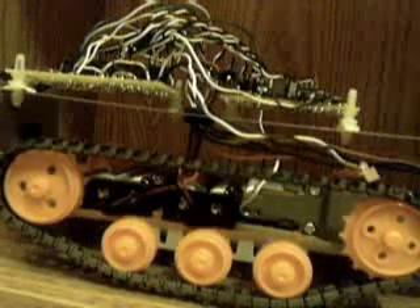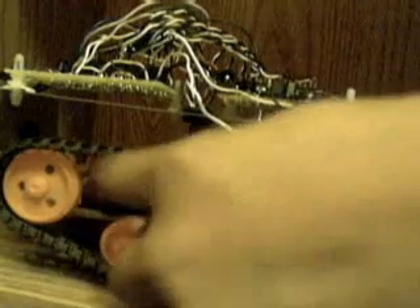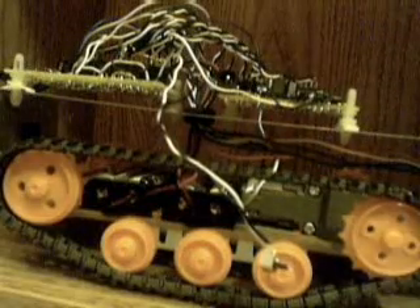Right here is the gearbox — in here. The gray one is the gearbox, and it is the hardest thing in here to make.